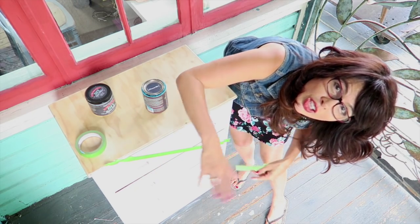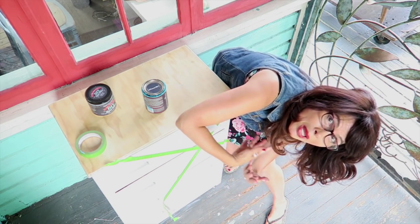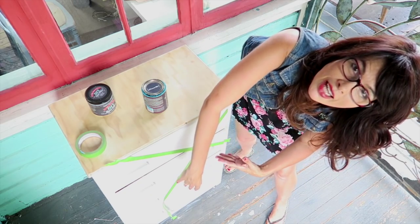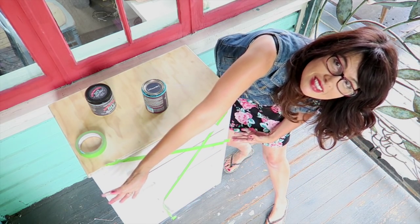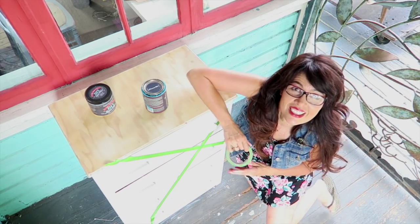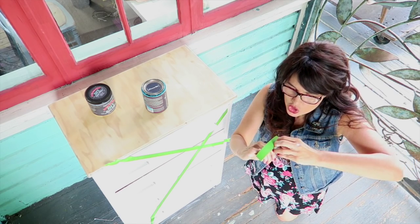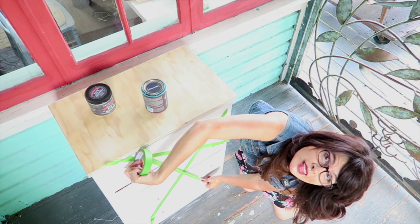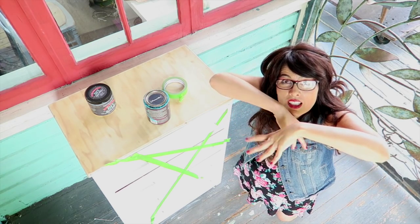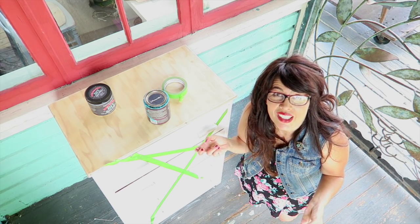We're going to create this angular shape formation — a sweeping geometric pattern going across the whole dresser. It might have the pattern wrap around to the sides and go up on top. We're just going to experiment. I'm going to see if I can come up with a cool triangular shape, and then once we get the triangles, we'll fill it in with paint to create this geometric pattern. I'm just going to wing it.